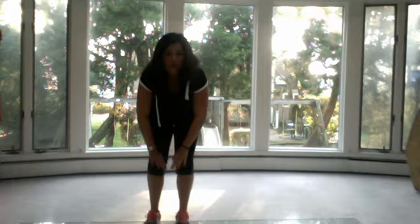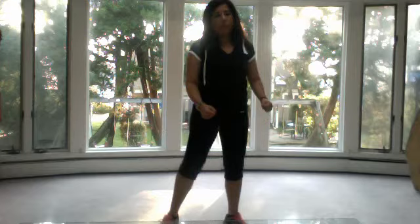Knees are not past your toes — even for the sumo squat, never have them past your toes; you don't want to get injured. So what I'm going to have you do is step a little bit wider than your hips, have your feet pointing outward, and you're going to sit back and bring yourself up. Pretend you're trying to sit on a toilet bowl — you're sitting back and bringing yourself up.